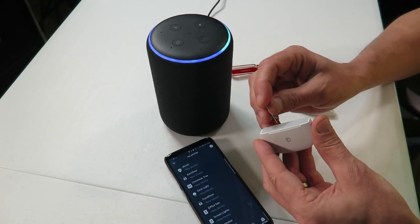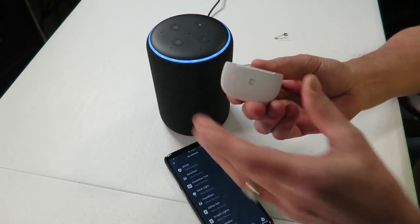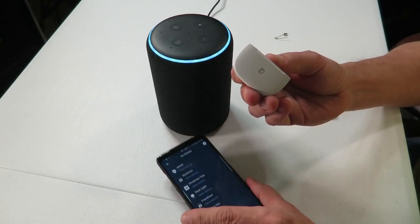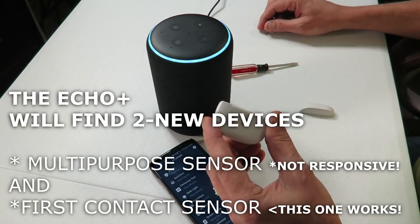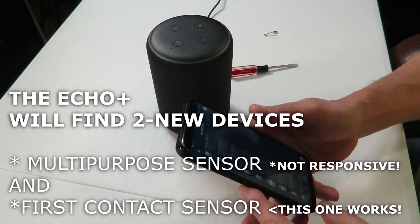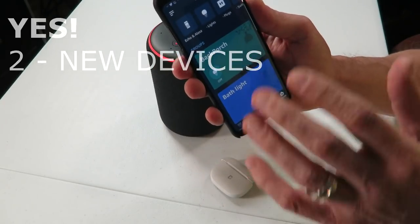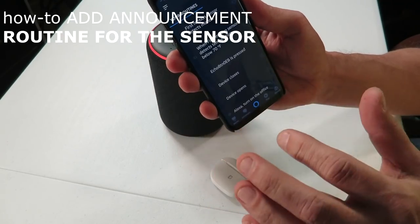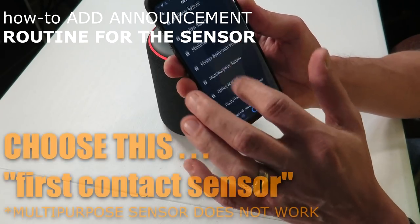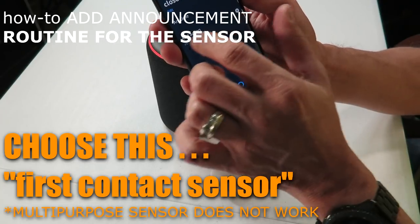Alexa, discover new devices. It starts discovery — this takes about 45 seconds to connect. For sensors, power them on by removing the battery strip. For other products, refer to manufacturer instructions to put them in pairing mode. It found two new devices. To set up routines triggered by these devices, go to the device detail page in the Alexa app. Now go to Routines and we're going to add a routine.